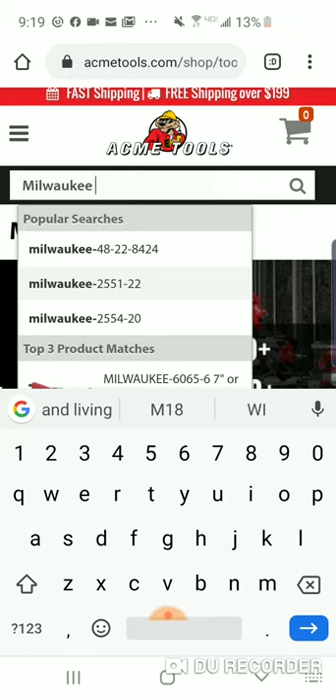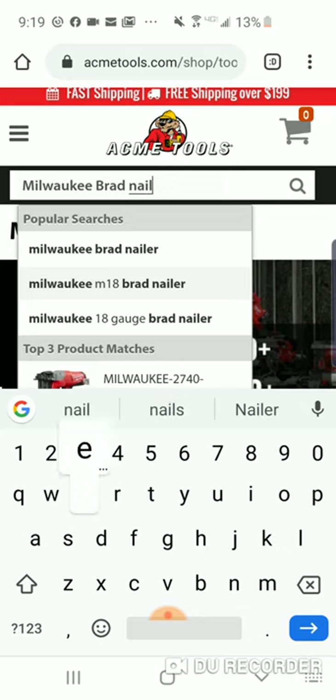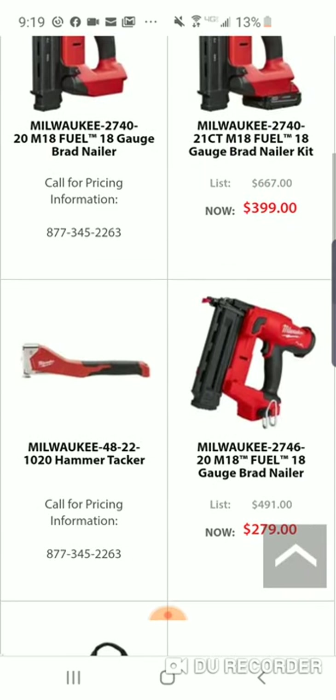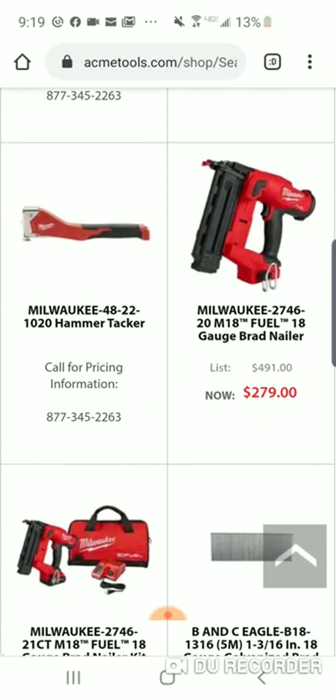The brad nailer is kind of popular right now. Let's take a look. I recommend getting this brad nailer bare bones — I don't think a two amp-hour battery, a bag, and a charger is worth $129. So we're looking at $279 for the bare tool.